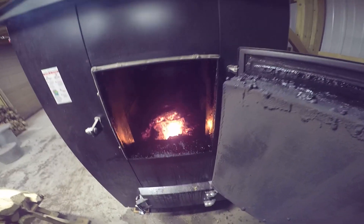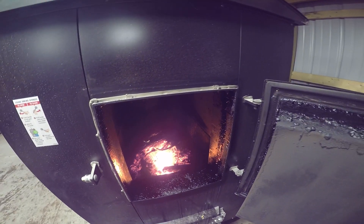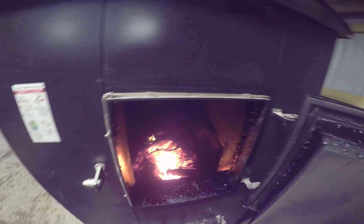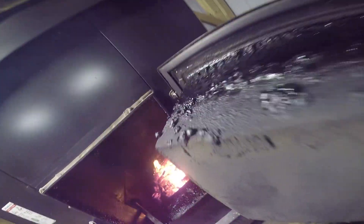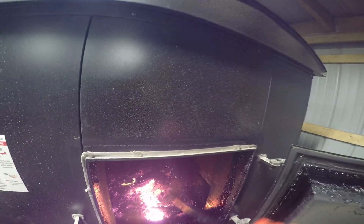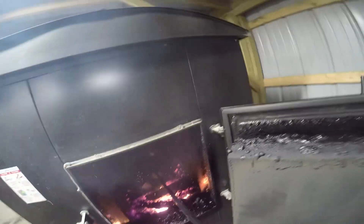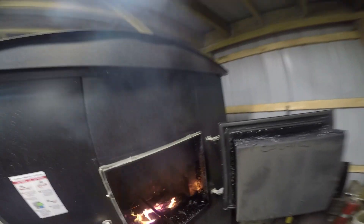Hopefully you guys can see that. There's still wood in there. Honestly, she'd probably burn for another 6 hours like that easily, because I would let those coals burn way down. I'm going to stir this up and then add a bunch. I still see some good wood in here.